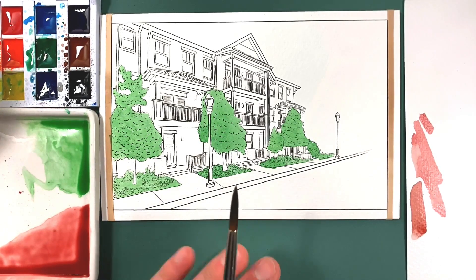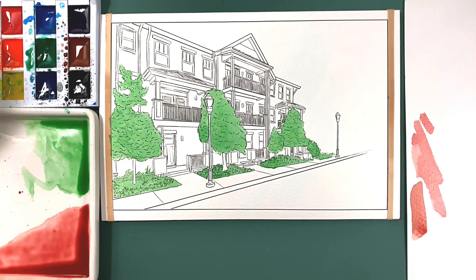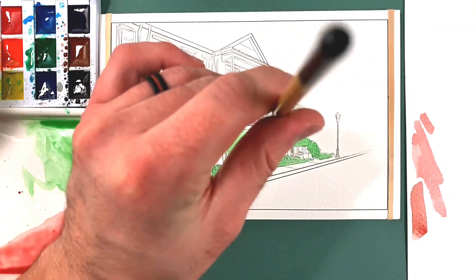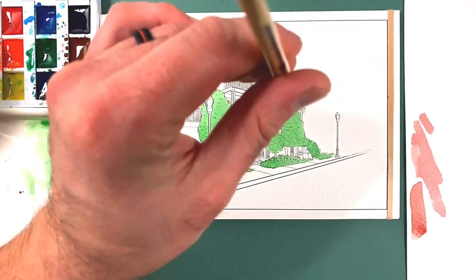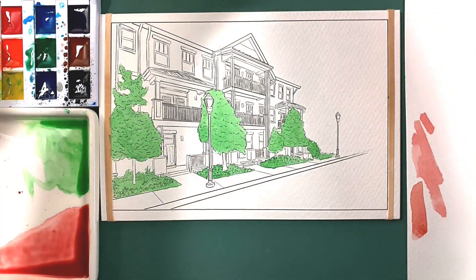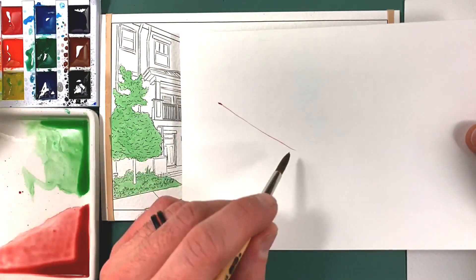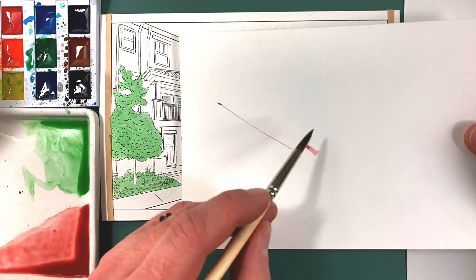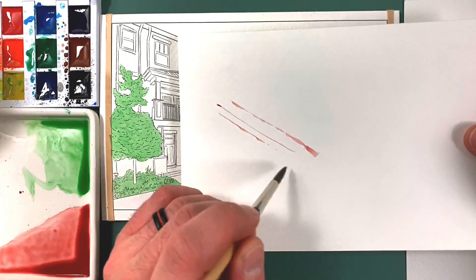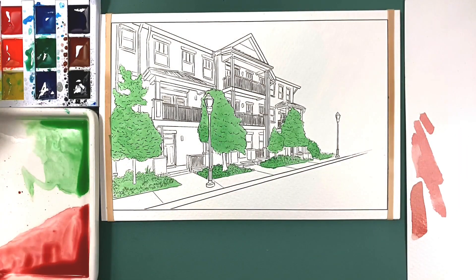This part is going to take a little bit to lay in all the color, but just take your time. One thing to always remember when doing little details — the more straight up and down you hold your brush, the easier it is to get a straight line. If I go straight up and down, it's very easy to get a thin line. But if I tilt my brush, it's much harder. So just keep that in mind as you're filling in these areas.